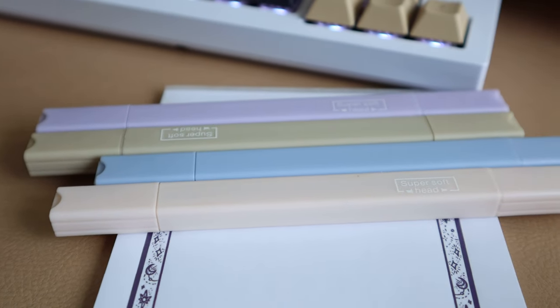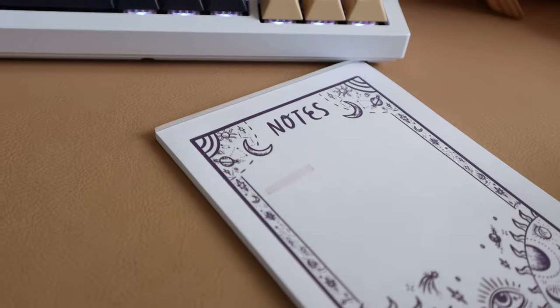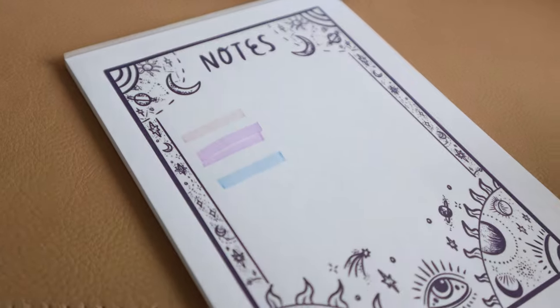For highlighters, I have a variety of options. First, this style went sort of viral on TikTok — everybody was using this type of highlighter. It doesn't have a brand on it so I'll find a link — everything will be linked down below. I've quite enjoyed these: they don't bleed, they barely shadow, though it will depend on the type of paper. The one thing I will say is that, in my experience, they run out of ink fairly quickly.